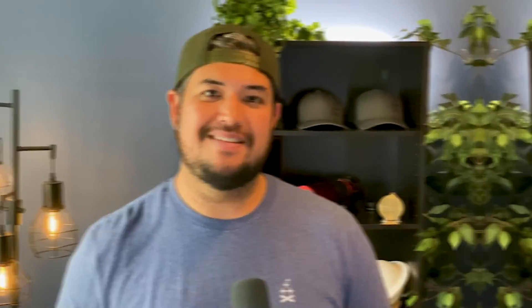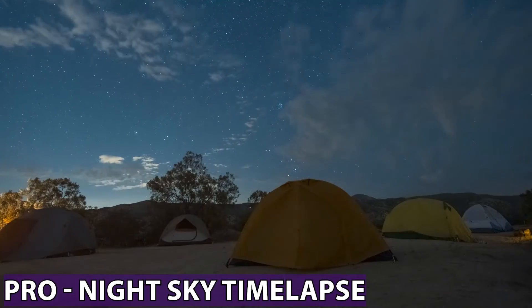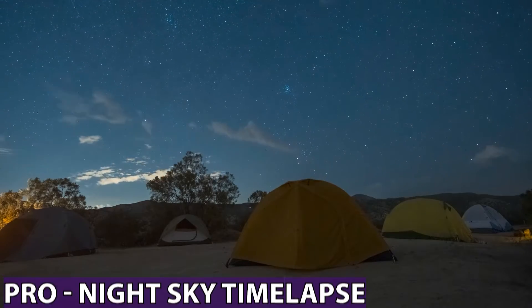This lens paired with a star tracker gives insane results. And you can buy this combo of the lens and the tracker for less than some of those premium lenses on the market today. So if you're looking to save money but really want good results for wide field Milky Way photos and tracked images, this is an excellent combo. And in addition to all that, it does a great job at doing night sky time lapses.